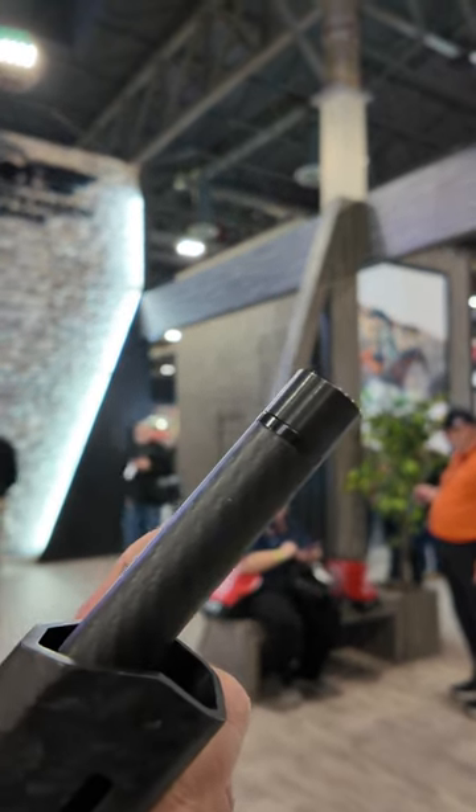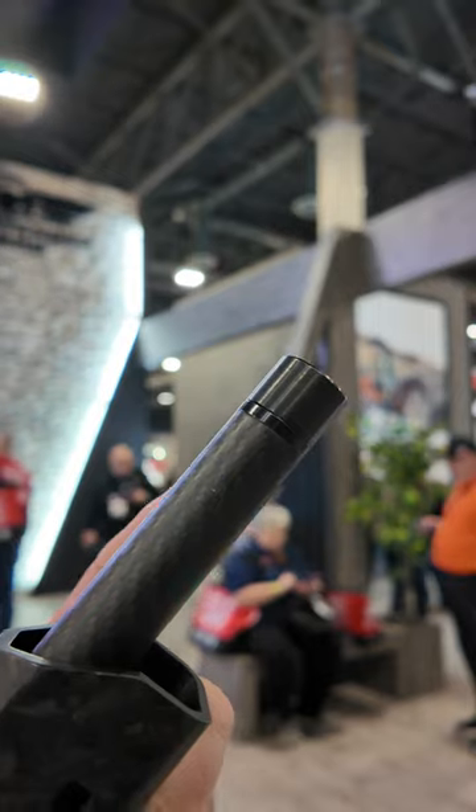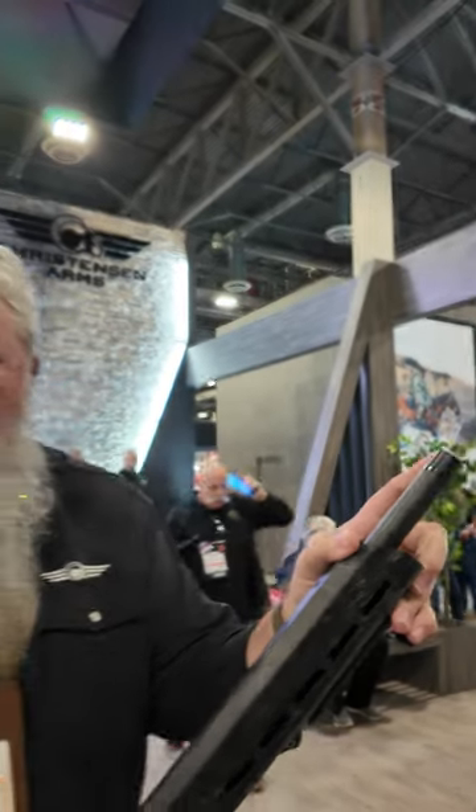Carbon tension barrel — very, very accurate barrel. Hand lapped, ready to shoot, and it is suppressor ready. What a great little rimfire package.